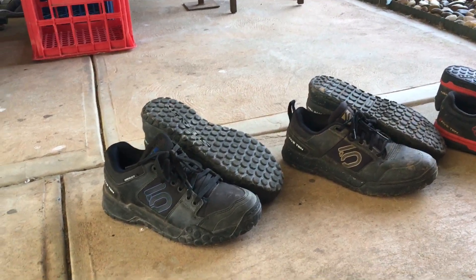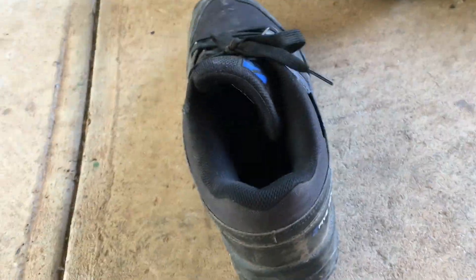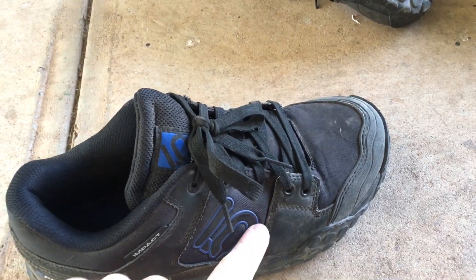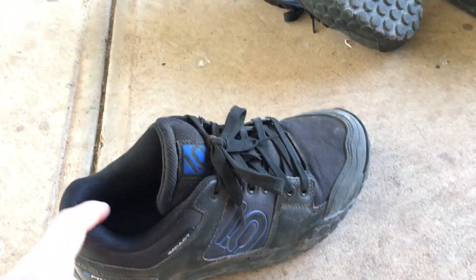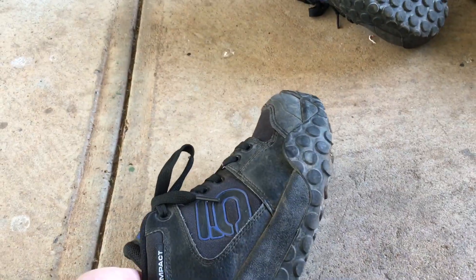If you want uncompromised grip and really good protection, the whole shoe just feels thicker — the sole is a lot thicker, and all the protection around your heel, ankle, and even inside the foot is quite thick. I do recommend getting some waterproof spray and dousing them, especially around the tongue. Soak them really well and these things will last a year — you will get a year out of shoes like this.